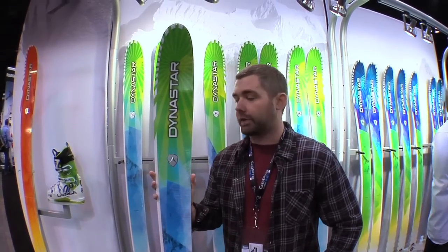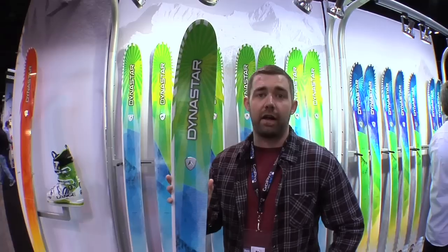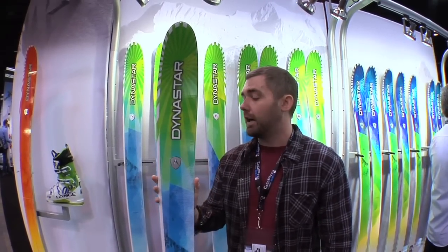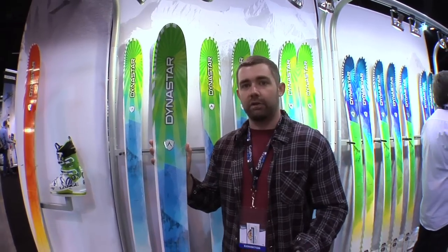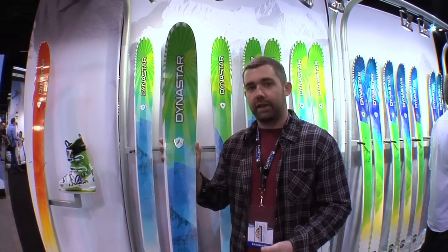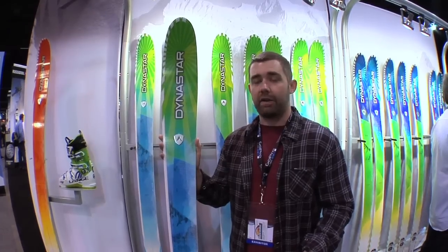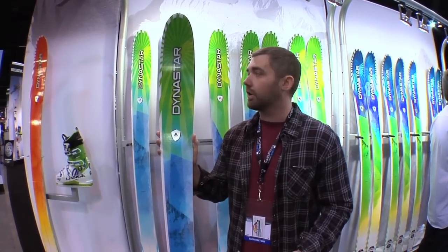This is a whole new freeride adventure series and it features what we call Levitation Profile. Levitation Profile encompasses four different design elements. Firstly, we've got a five-point sidecut, so that gives the ski great versatility and maneuverability, shortens that turn radius up and creates a ski that floats effortlessly through powder, but still really versatile in those variable conditions that you're sure to run into.